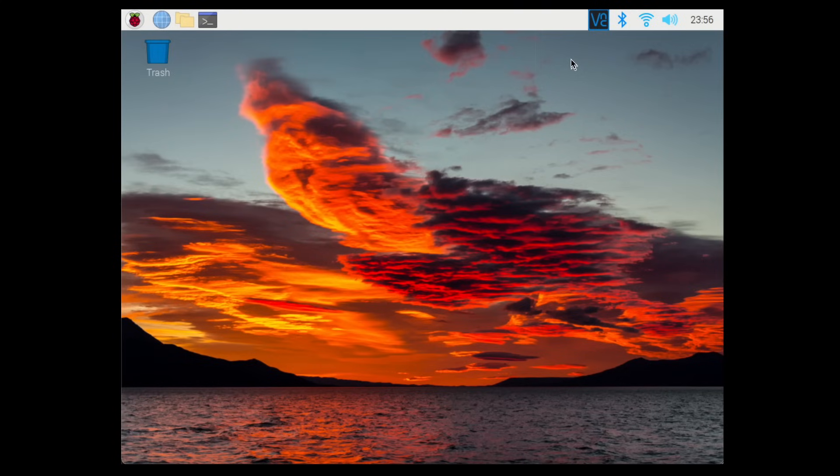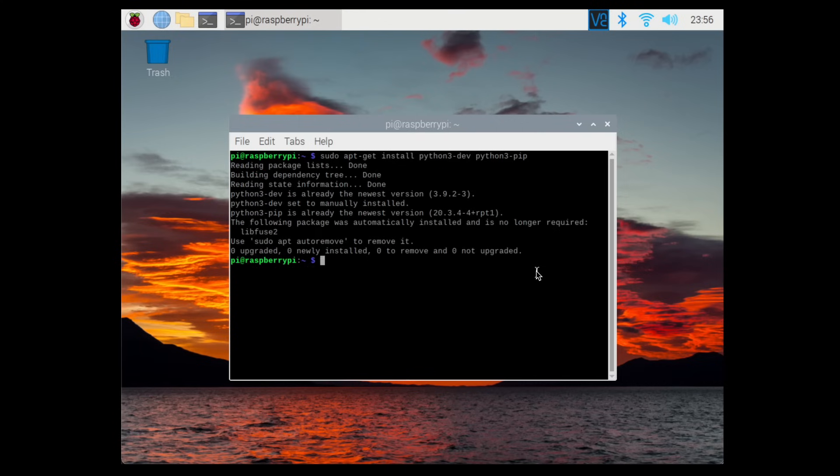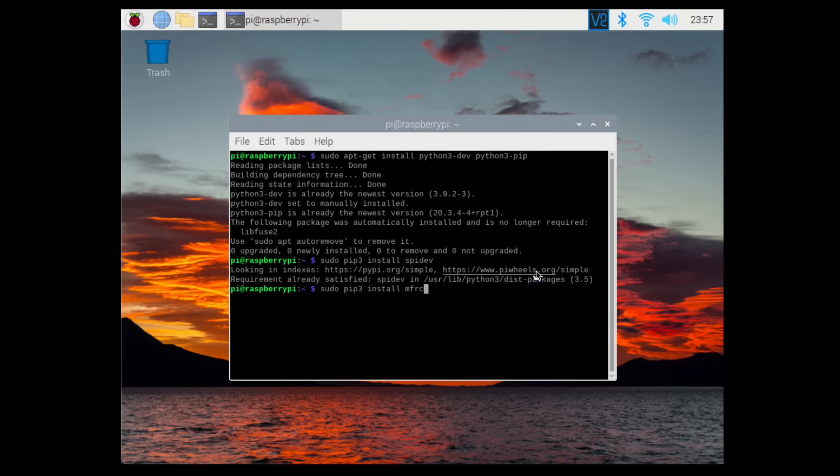Now that the Raspberry Pi has finished rebooting, we're going to install some packages and libraries before we can use Python to read RFID tags. Type: sudo apt-get install python3-dev python3-pip, then sudo pip3 install spidev, and finally sudo pip3 install mfrc522.